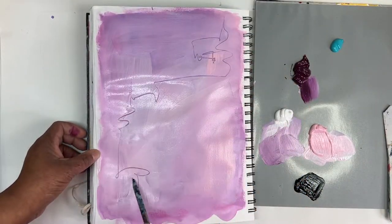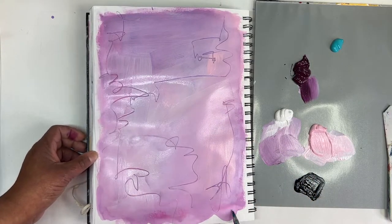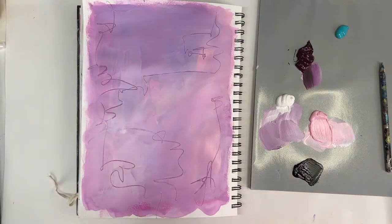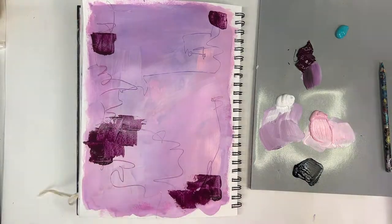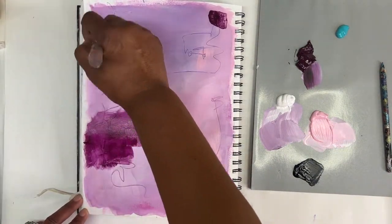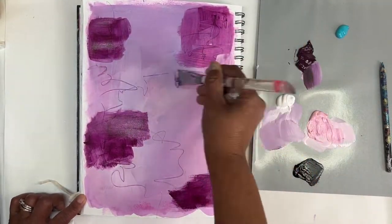While the paint's still wet, I grabbed a number two pencil and I'm just going to scribble into the wet paint to create some marks. Once that's all dry, I get a palette knife and go in with some of that mauve, and then use my polar flow brush to just spread it out some.